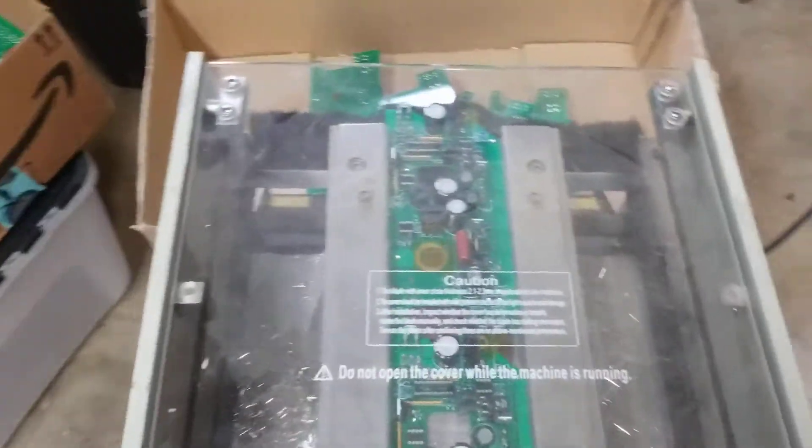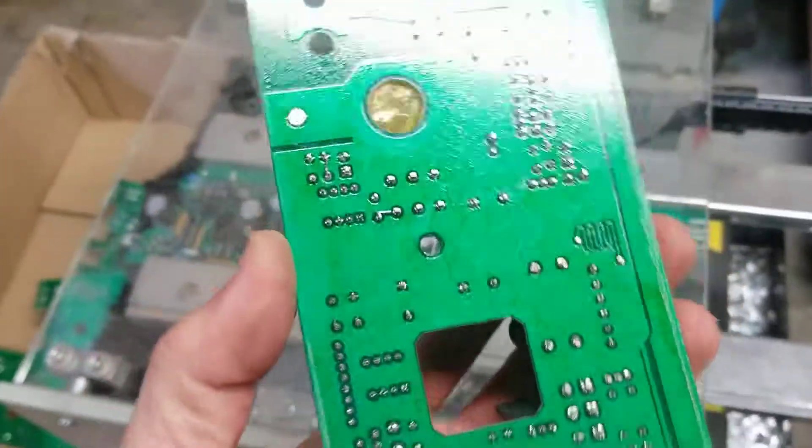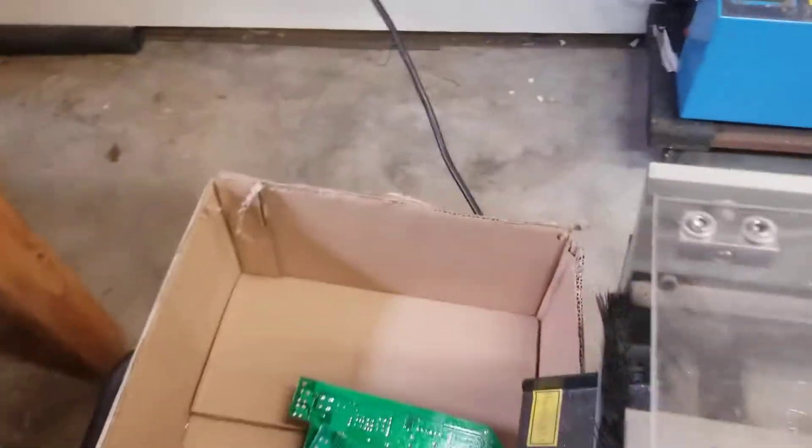The good news is it works pretty well. I'll run a board through it in a minute and you can see how it cuts. Here's the boards it produces on the back side — the leads are cut off pretty well. There are a couple of stragglers but they come off when we brush them.